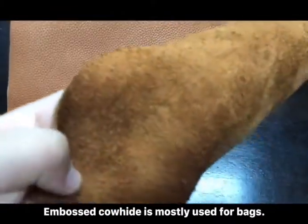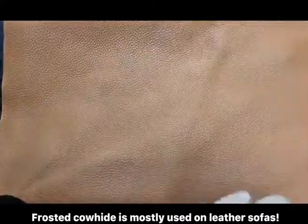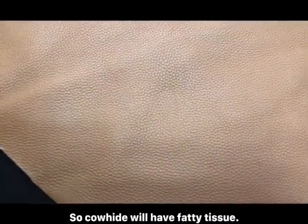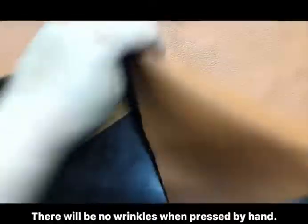Embossed carhead is mostly used for ledger sofas. The lighty pattern ledger is reprocessed, so carhead will have fatty tissue. There will be no wrinkles when pressed by hand.